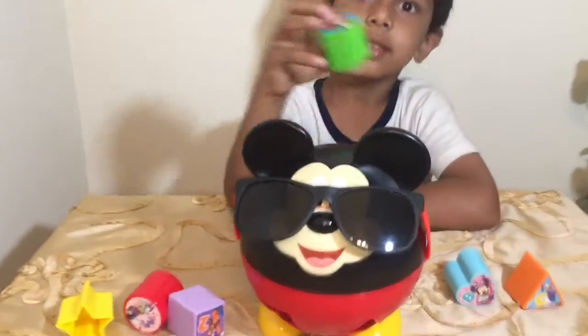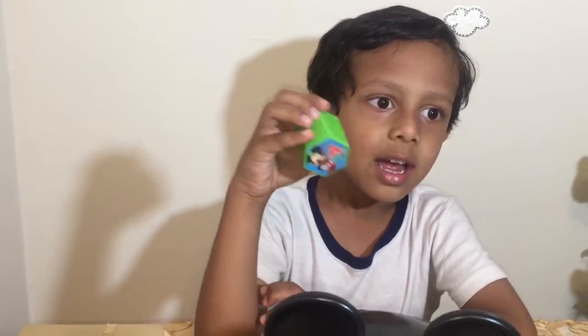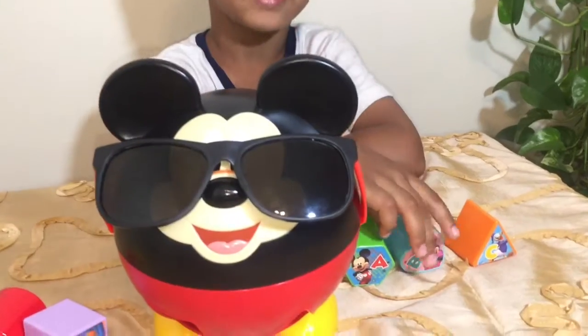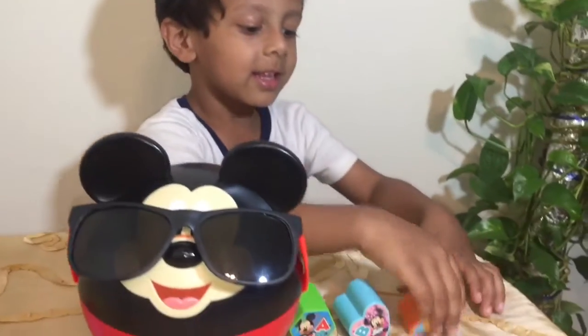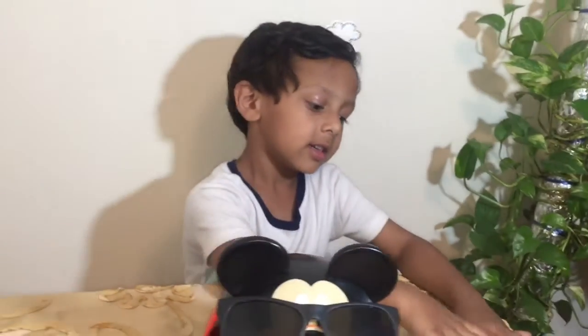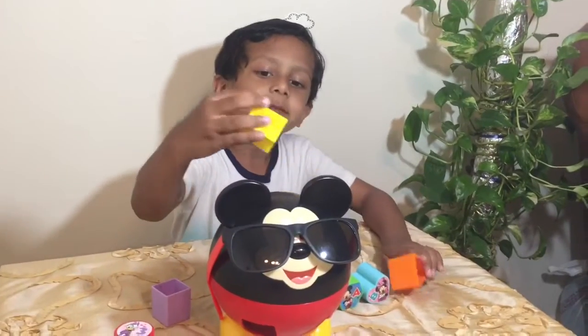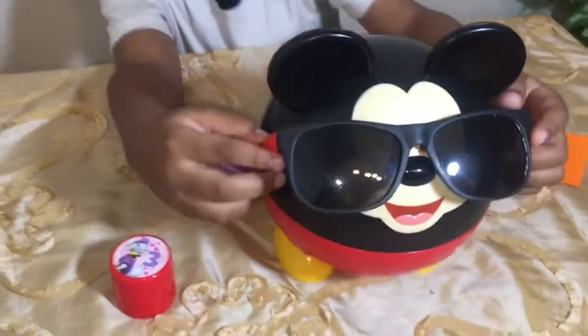And then what is this shape? This is a hexagon. And then what is this shape? This is a height. Then what is this shape? This is a triangle. This is a star. Let's try to do this. Let's do it.